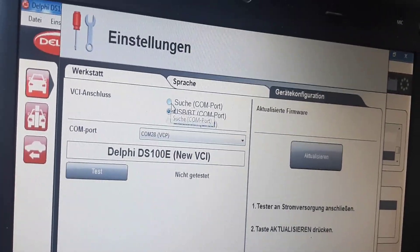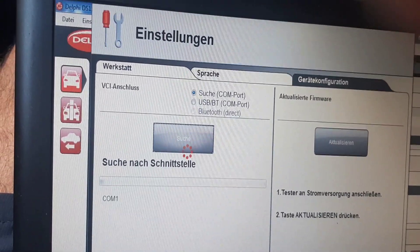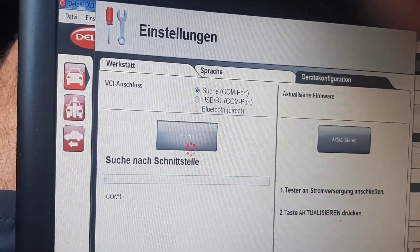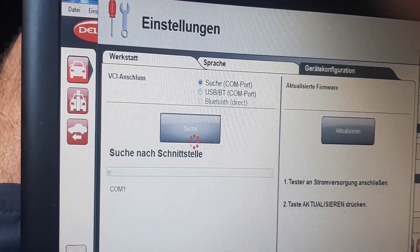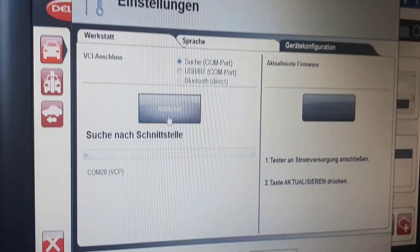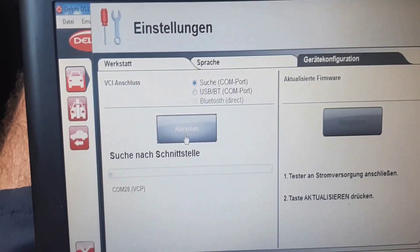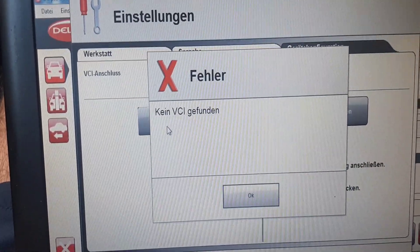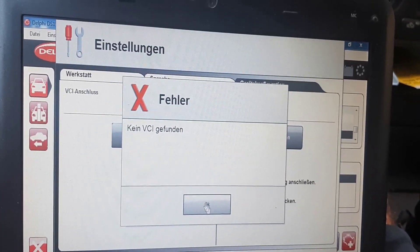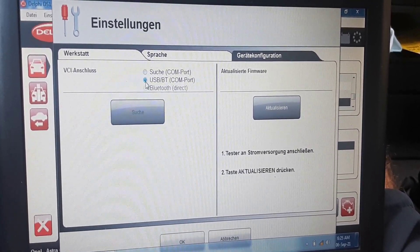If you go here on the search, you can see something found on COM 28 — on this port — but it doesn't work. It's like an error. We will try from here; if not, then we will open it and make the refresh from the firmware. But let's try it also from here.